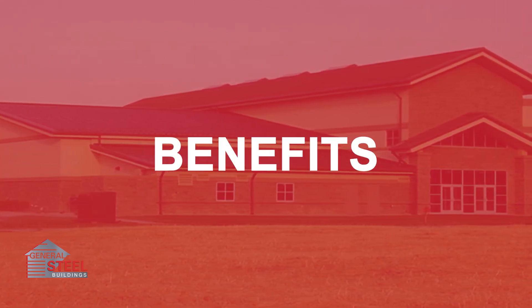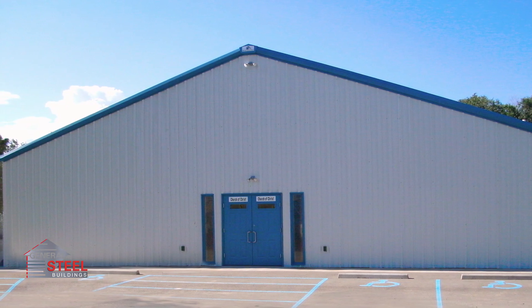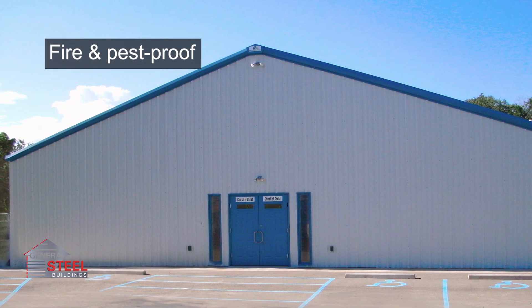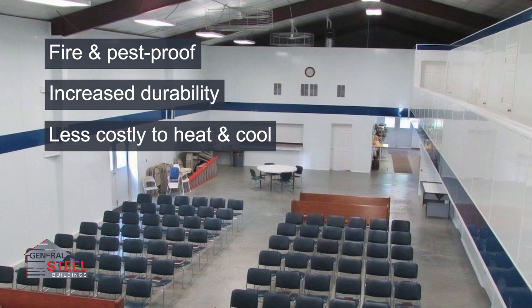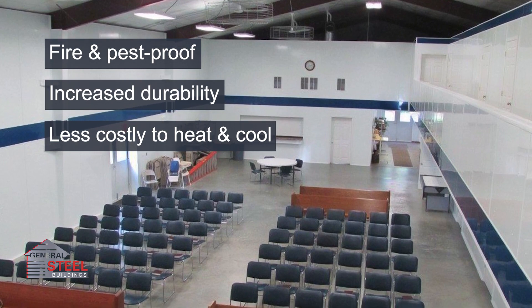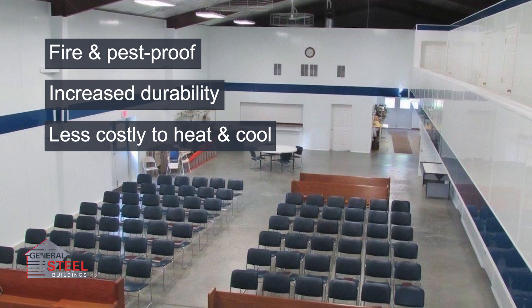Pre-fabricated steel church buildings deliver unmatched value compared to other framing styles, including enhanced protection from fire and pests, increased durability, and more efficient use of HVAC systems. This translates into a longer-lasting, more comfortable place to meet, worship, and serve.